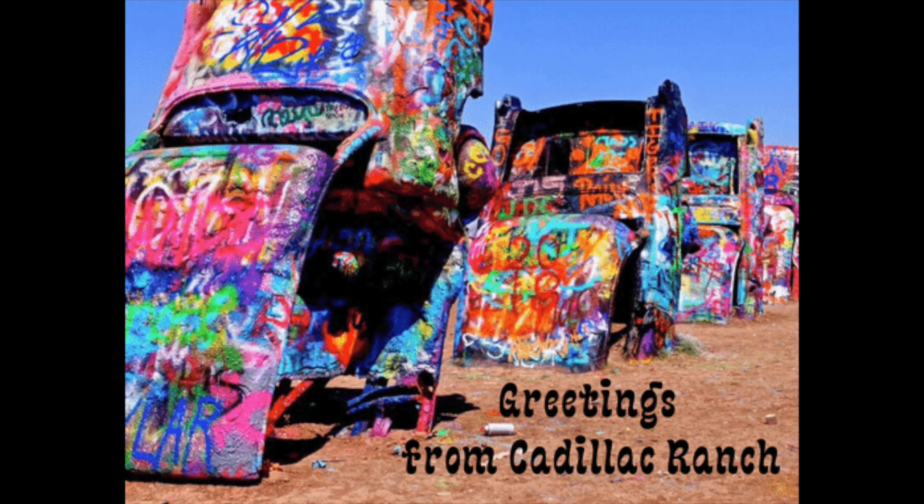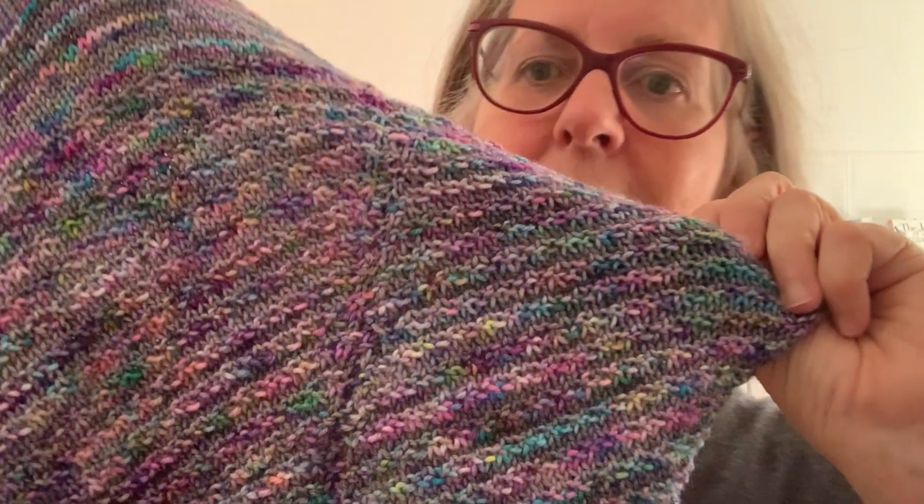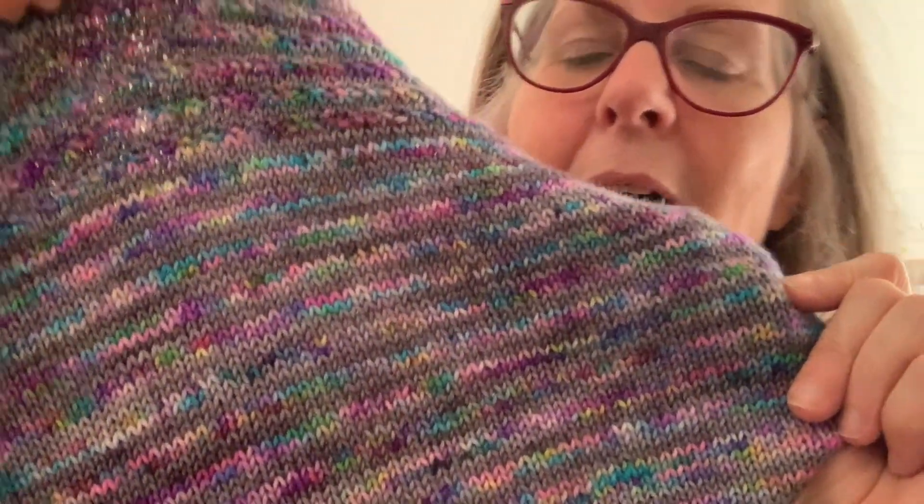I sent a picture of the Cadillacs all painted to the owner and artist behind Destination Yarns, and she came up with the most beautiful colors. I was just thrilled, and she talked to us about how she was thinking about it.